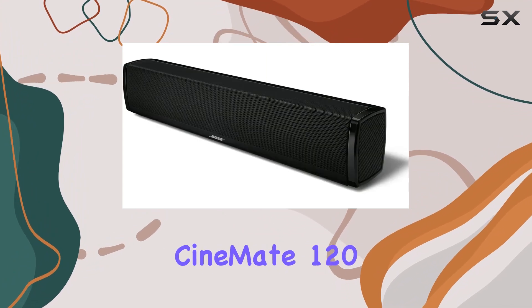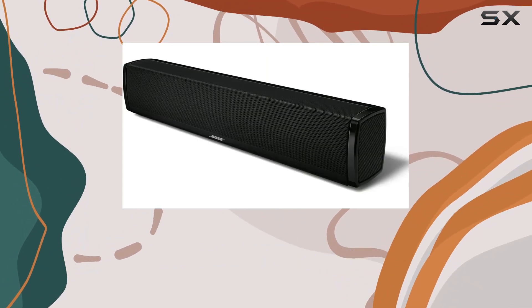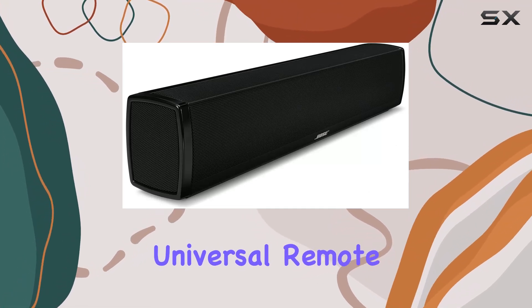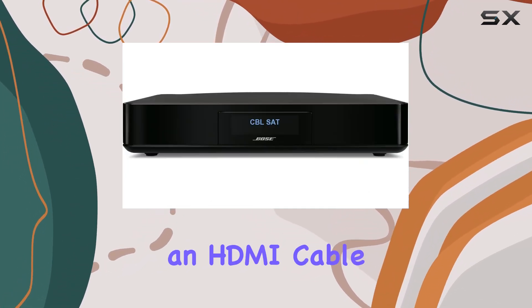In the box, you'll find everything you need: the CineMate 120 soundbar speaker, wireless acoustic mass module, control console, universal remote control, and an HDMI cable.